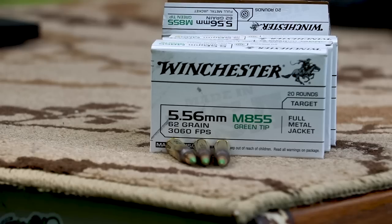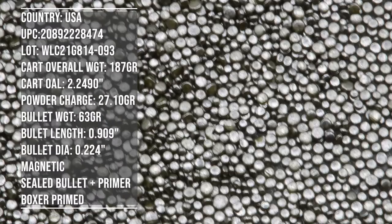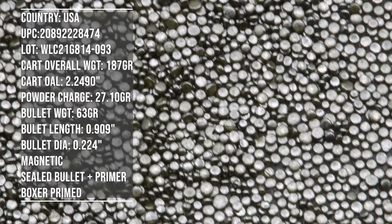Hey everyone, welcome back to the range. My name is Matt. Got some ammunition to test today — this flavor is 5.56x45mm, our super fancy green tip from Winchester. This is M855 ball. Let's throw it on the table and talk about what we're going to do today.